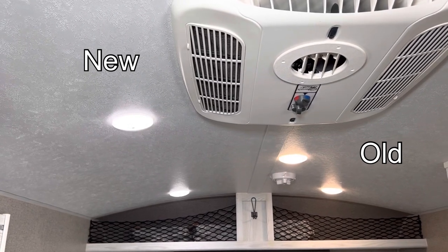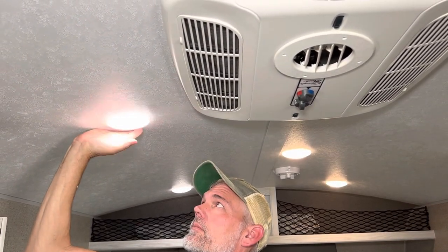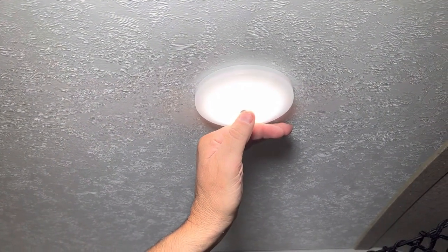Overall, each light took about five minutes, so doing the whole camper took less than an hour. To operate, they're just push on and off, similar to the old ones. But to dim or brighten the lights, you just hold down the button.